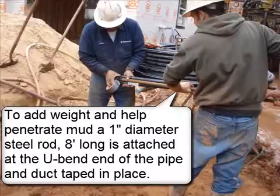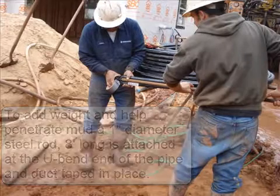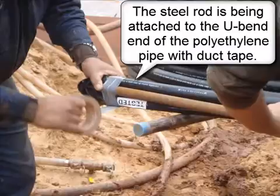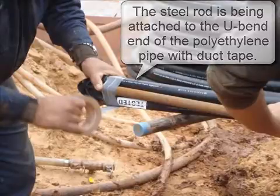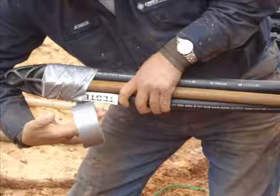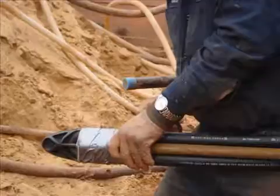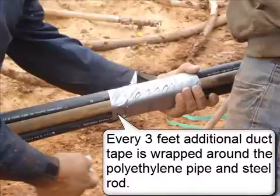To add weight and help penetrate mud, a 1 inch diameter steel rod, 8 foot long, is attached at the U-bend end of the pipe and duct taped in place. The steel rod is being attached to the U-bend end of the polyethylene pipe with duct tape. Every 3 feet, additional duct tape is wrapped around the polyethylene pipe and steel rod.